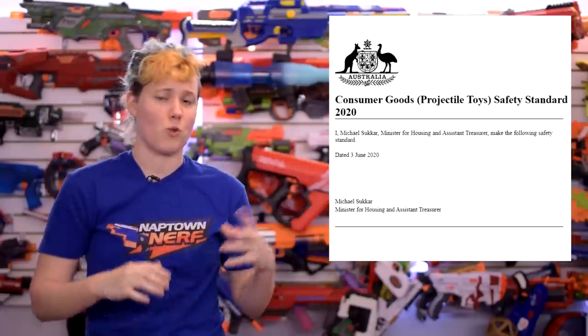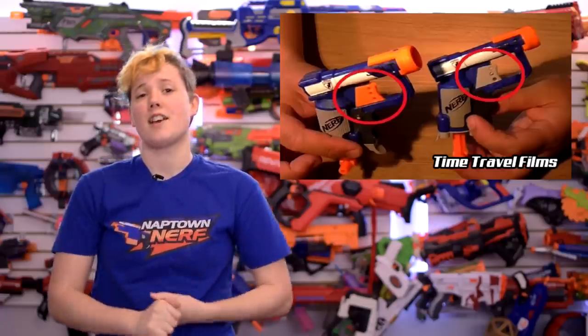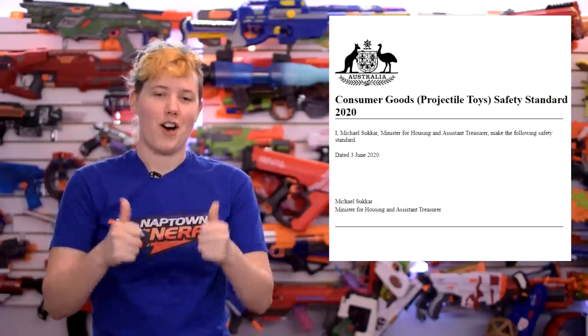In more news, the Australian toy laws have changed a little bit. For a long time, blaster performance in Australia has been a lot lower in its stock form. You hear a lot about grey trigger blasters because their laws did not allow for the power that stock blasters would put out in other countries. The Consumer Good Safety Standard is what got updated, and it now allows for cross-compliance with European and American standards. Long story short, Australia should now be getting standard orange trigger stock blasters, which is awesome. No more grey trigger blasters, and they might even get Rival.